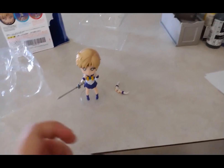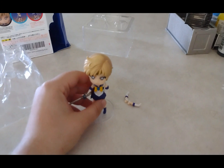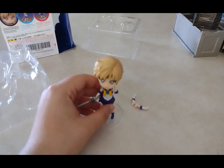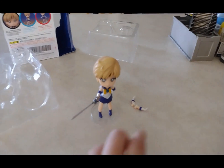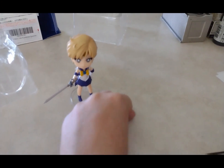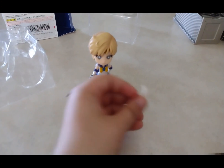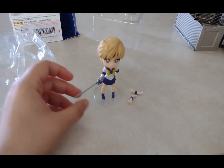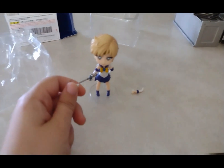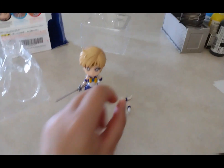It has finally come — I finally got my Sailor Uranus figure on Amazon today! The cool thing is I get to actually change her arms. If I take off the sword, I can put her different arm on there for doing her other pose.